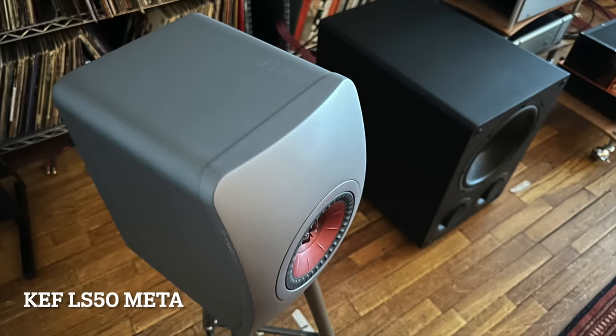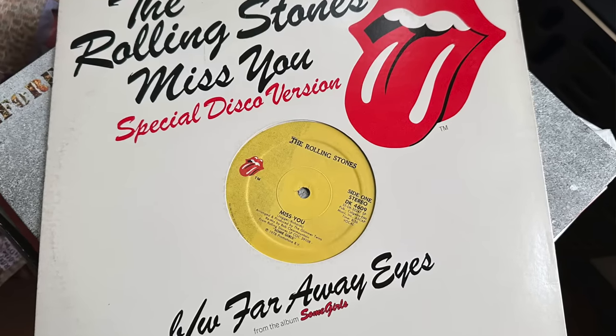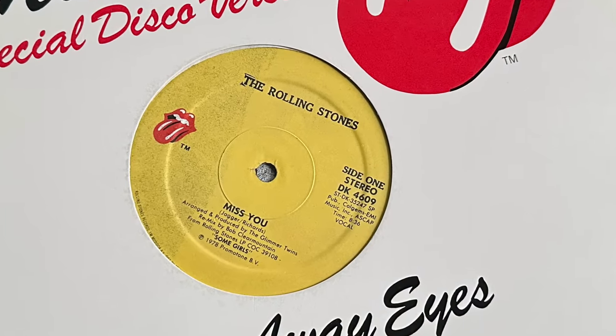I did use the Shoe Research sub with some other speakers — namely the KEF LS50 Meta and also the Pure Audio Project Duet 15s. The first record I played, once I had it dialed in, was this 12-inch extended mix of the Rolling Stones doing Miss You. Bill Wyman's bass line is so in the pocket — so meaty and it just propels the song. Charlie Watts' drums are on fire. It just takes over the room. The LRS Plus on its own without the sub is just a shadow of that sound, but the combination was definitely a happening.